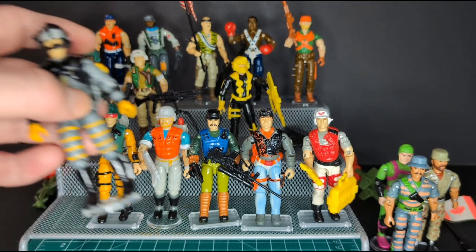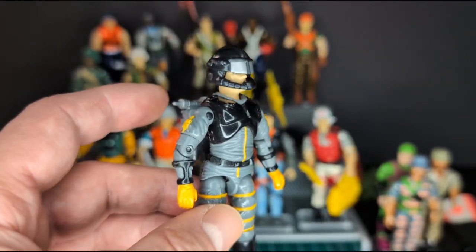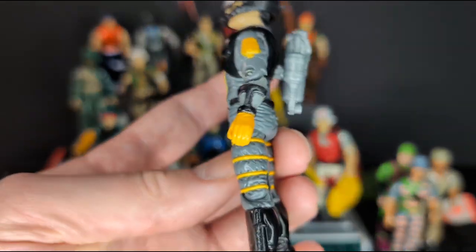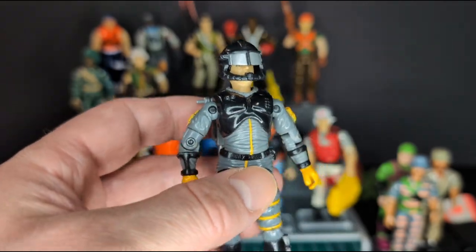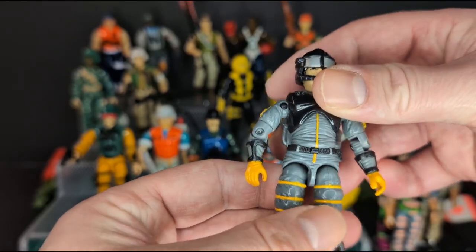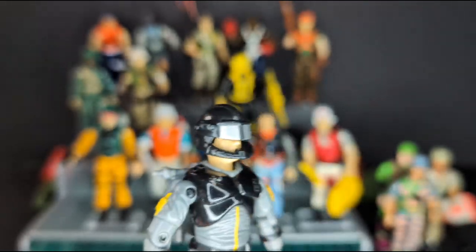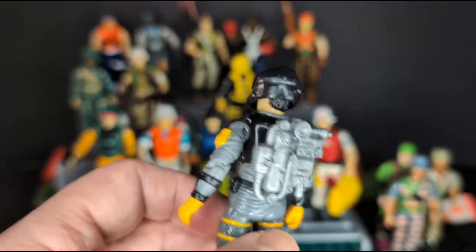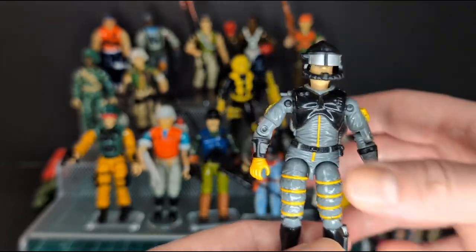Next we have Sci-Fi version 2 from 1991 — this is my favorite out of the lot. I love the colors on this figure; this is a definite upgrade to the original version, a little more realistic in my opinion. He's wearing a gray jumpsuit with cool yellow piping, yellow gloves, and the mask and helmet are freaking awesome. The backpack has nice technical detail done in silver plastic, which is freaking cool. I didn't even know this existed, and I'm so happy to have it in my collection.